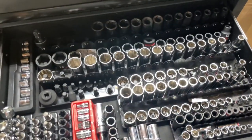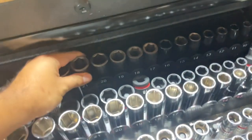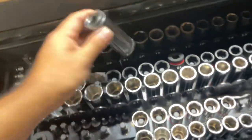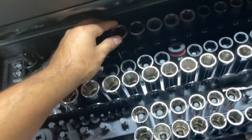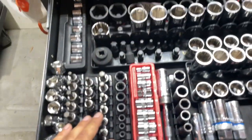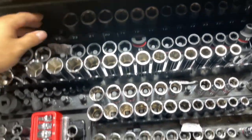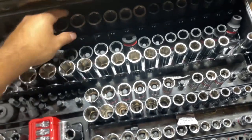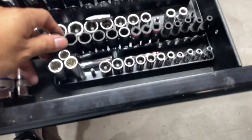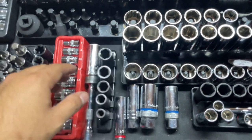I have all my sockets in the second drawer. They do stand up — some of the bigger ones don't quite fit but otherwise it's a pretty big drawer. The trays are from Harbor Freight. You can fit quite a lot: most people use all impacts, I just have my impacts in the back — half-inch chrome. I should probably switch these since I use my impacts more. You can fit three-eighths, quarter-inch, and some spark plug sockets.